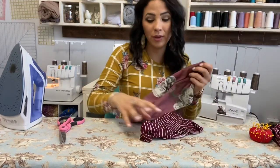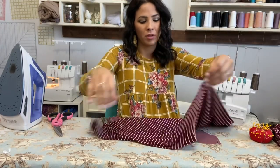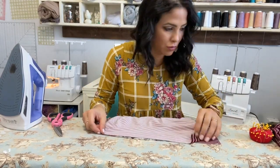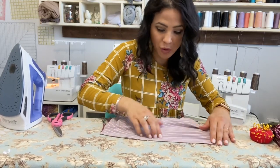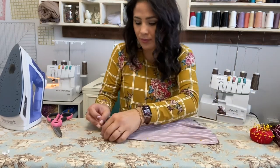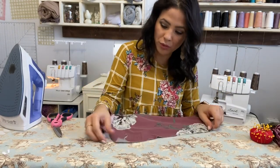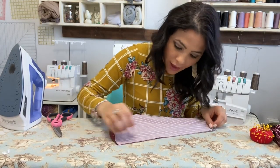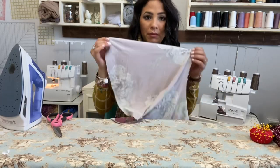I'm going to grab my two skirt panels, open them up, and put them right sides together on top of each other. There's one raw edge and here's the other raw edge. I'm going to sew those raw edges together so the skirt becomes one continuous circle.